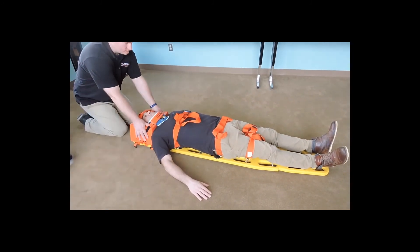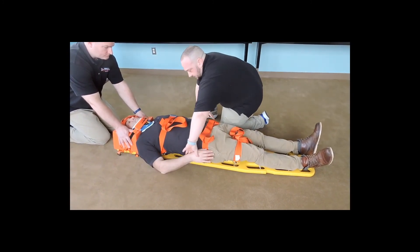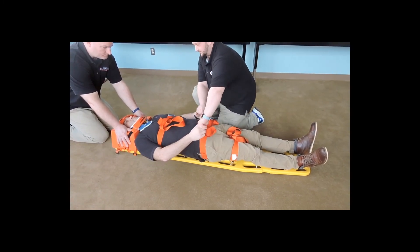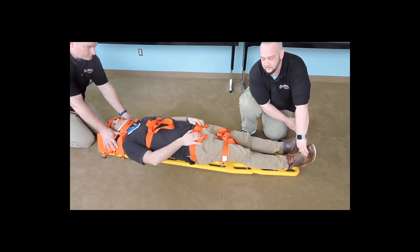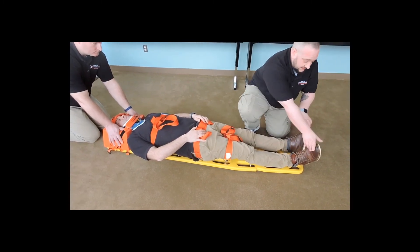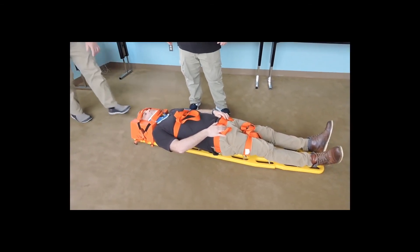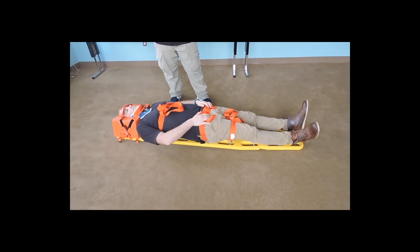Keep holding C-spine for me. I'm going to check one more time our CSMs. Checking for radial pulses, making sure they're present and equal. Can you feel me touching you? Same on both sides? Can you squeeze my hands? Pedal pulses again on bare skin — present and equal. Can you feel me touching you, sir? Same on both sides? Can you wiggle your toes? At this time I'll direct my partner to release C-spine. We would take our patient, immobilized on the longboard, transport to the hospital, and transfer care to an equal or higher healthcare provider.